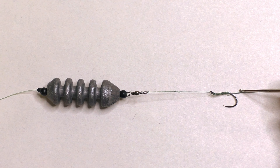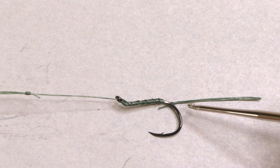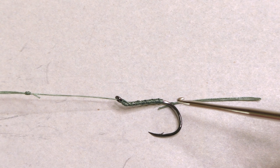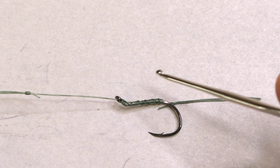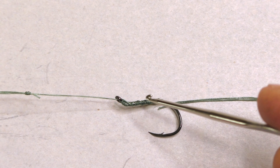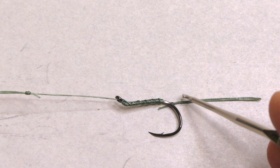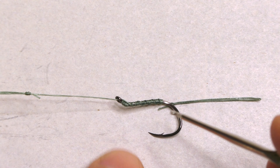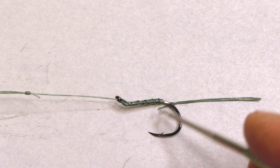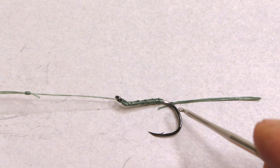I've got a hair-rigged hook here — a size 4 laser-sharp needle-point octopus hook. There are all sorts of different kinds of hooks, so feel free to use whatever you like. I like the octopus hook. Most carp fishermen seem baffled when they see I'm using an octopus hook, because they don't really understand how octopus hooks work — that'll be a separate video.